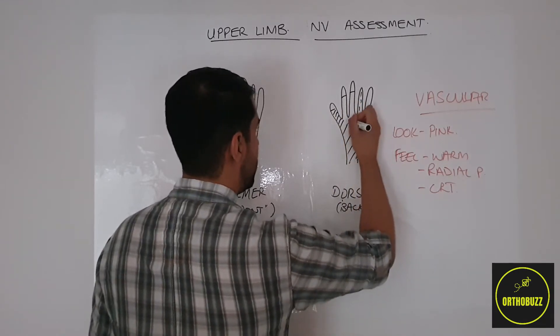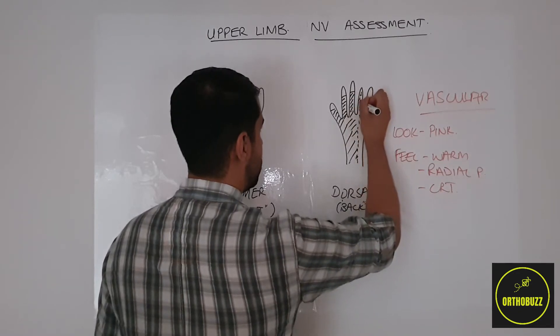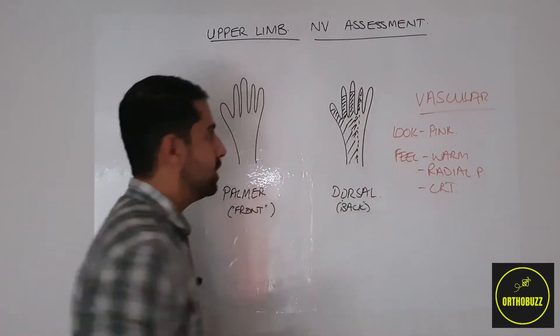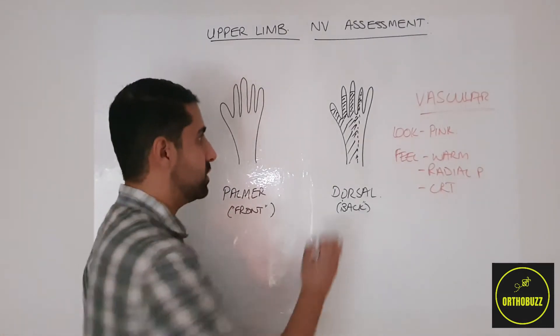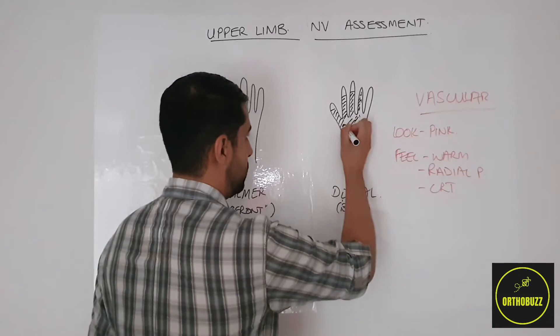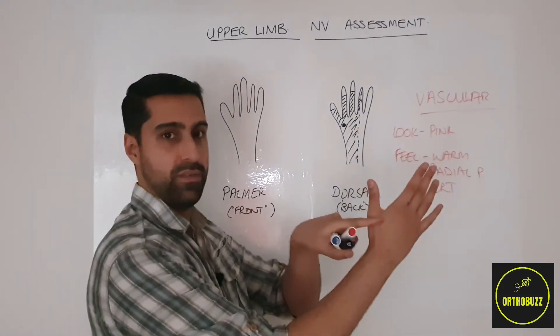The radial nerve supplies the thumb, index, middle, and half of the ring finger on the dorsum. A place to test the radial nerve sensation unambiguously would be in the first dorsal web space.